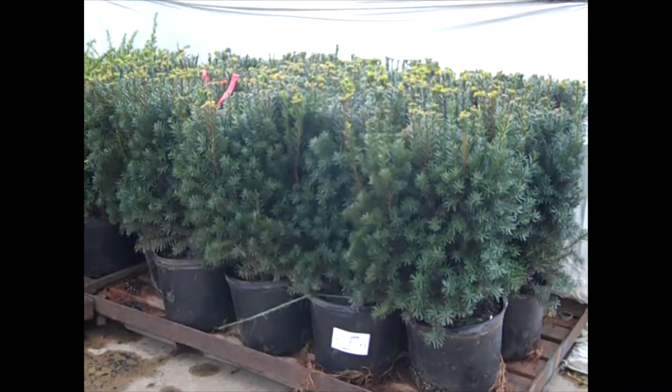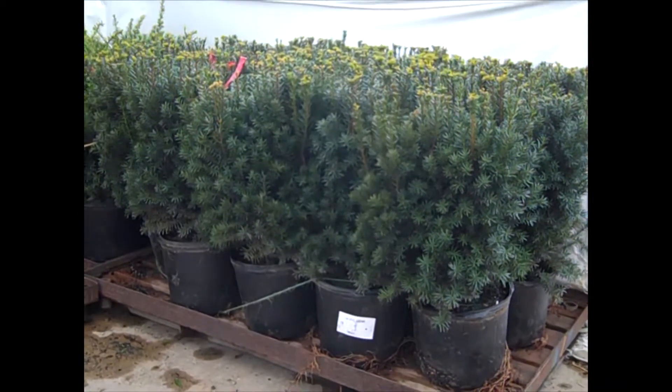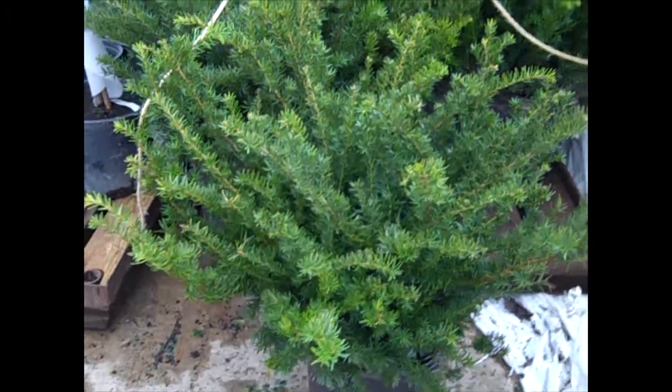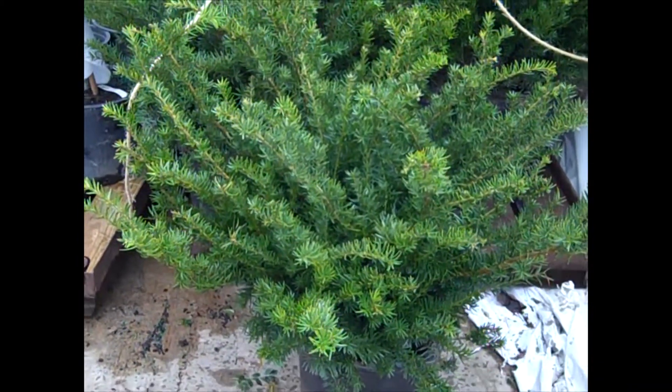Look at the pull on these seven-gallon Taxus hicksii — nice, consistent plants. Beautiful. I just pulled one of these out — they're getting ready to load, but it gives me a quick shot to show you. These seven-gallon Taxus densiformis. Nice size to them. Good feather. Great for landscapes. Seven-gallon Taxus densiformis.